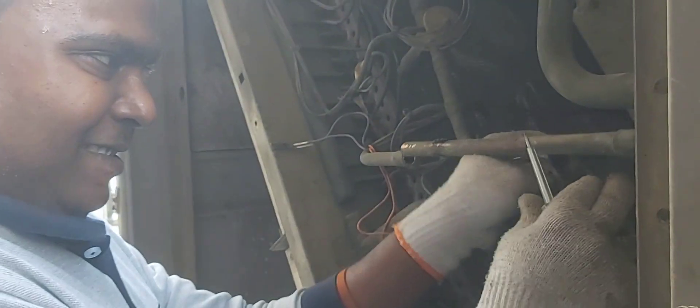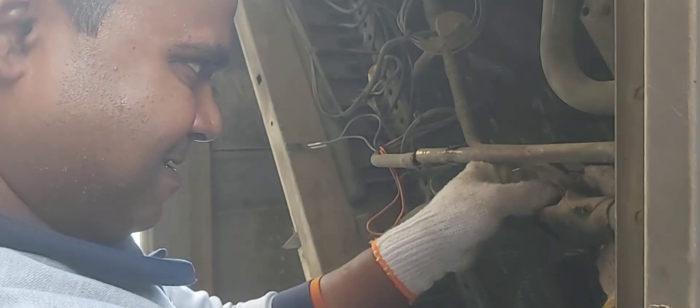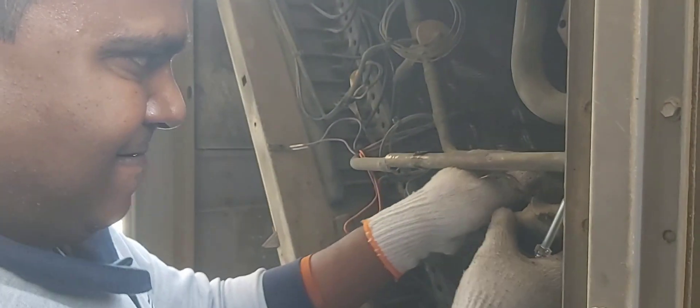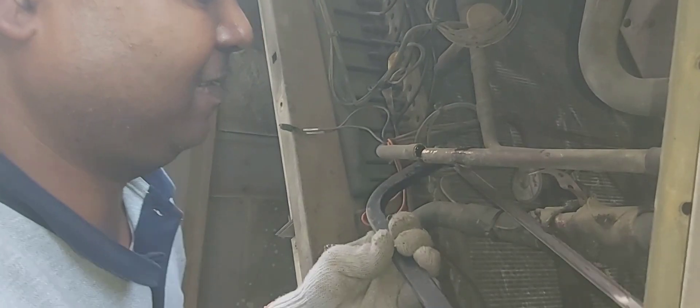We are removing all pipe AC cover tube because they will change new one, new machine, and that's why we are removing the copper pipes. This one is Kumar. He is removing the capillary tube and will cut the big pipe.